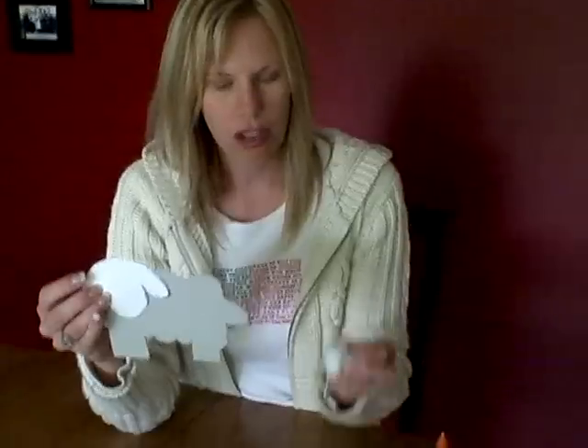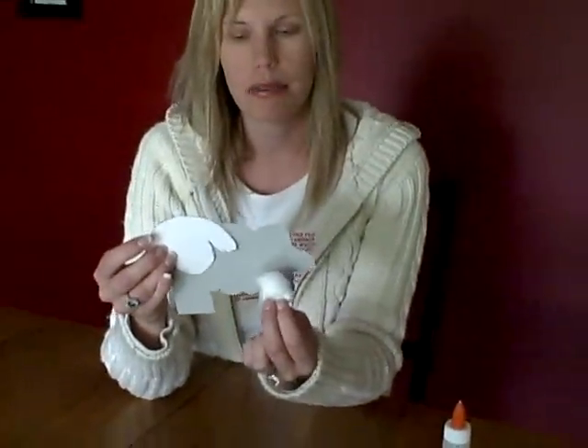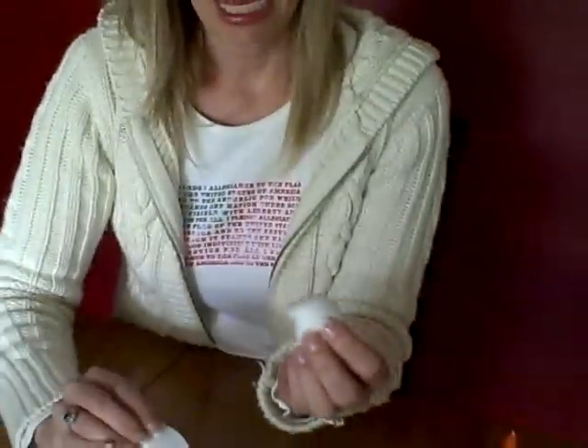It's totally up to them. You can have them use markers to draw a face on the sheep, and you can also have them glue on some cotton balls for the lamb's fleece or wool.